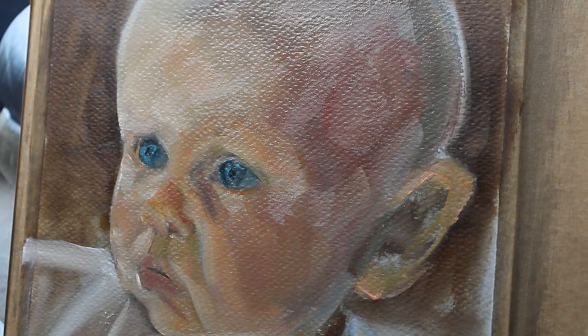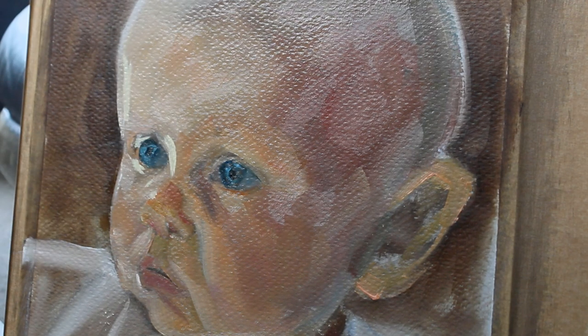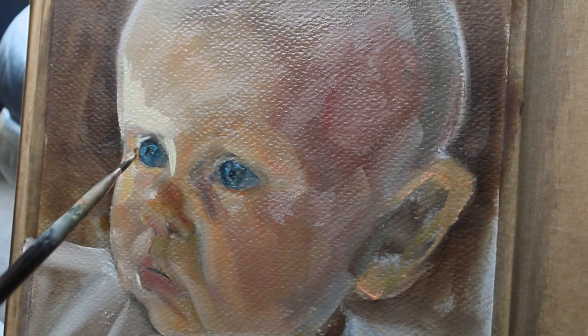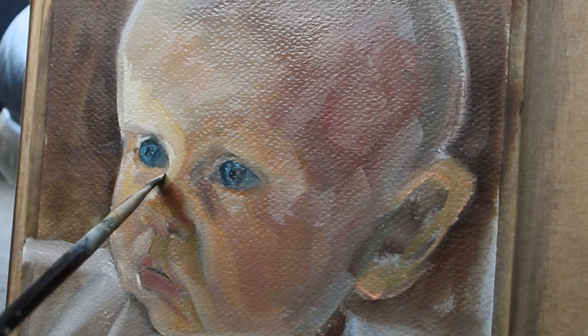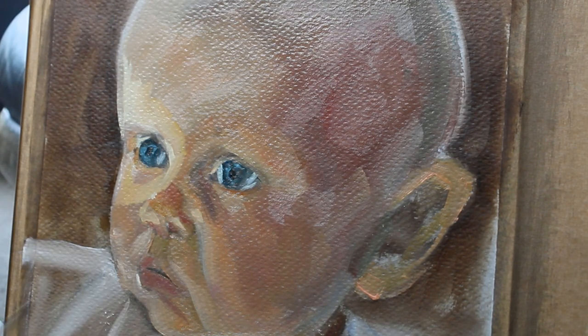This is the start of the next day, and what I actually do is paint the whole surface with just pure linseed oil, then wipe out the excess with just a bit of kitchen roll so it's not too saturated. The idea of this is so that you get a nice slick surface to work on, so that you're not working straight onto a dry surface and you can blend your paints more.